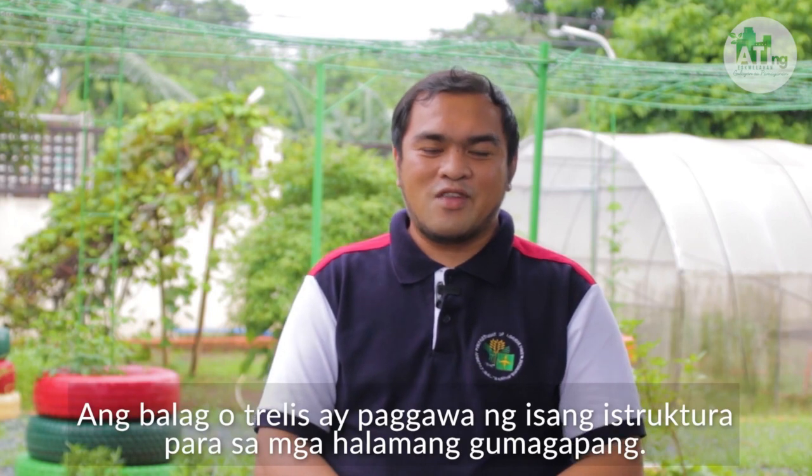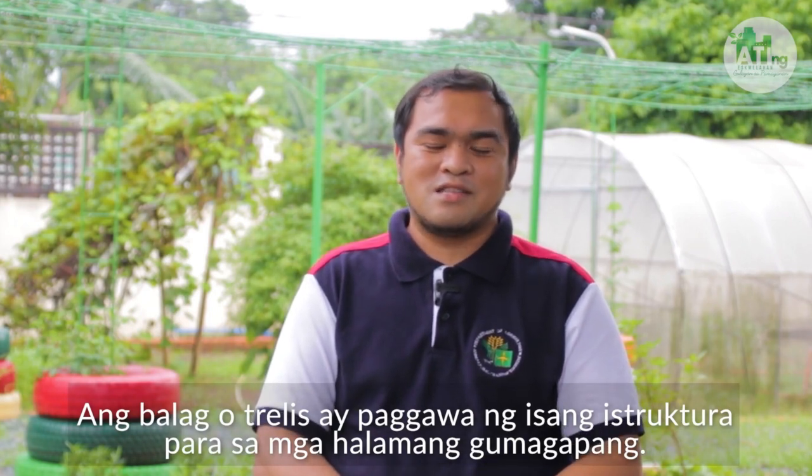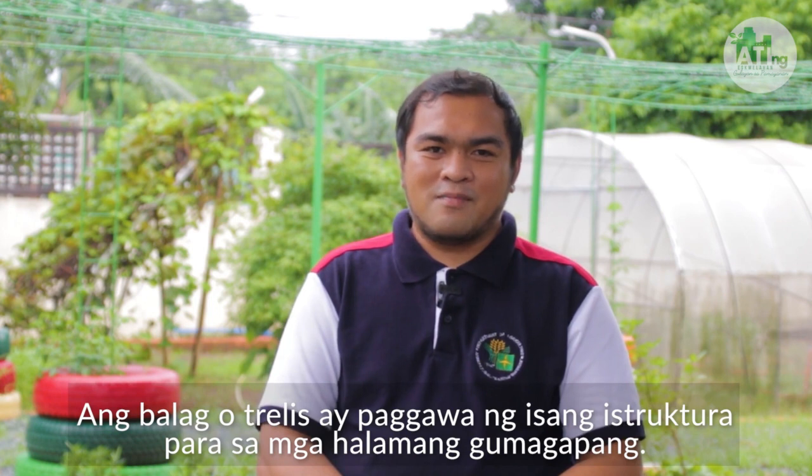Ang pangalawa naman ay ang balag. Ang balag o trellis ay paggawa ng isang estruktura para sa mga halamang gumagapang. Madalas ito nayari sa kawayan o plastic straw. Nakakatulong din ito upang mabawasan ang sakit at upang mapadali ang pag-aani.